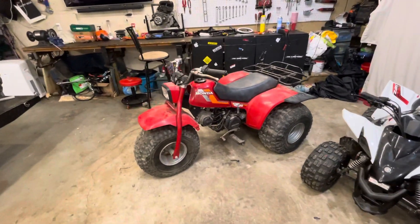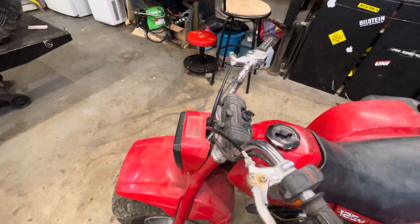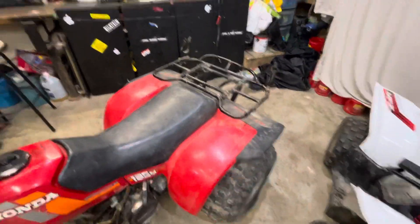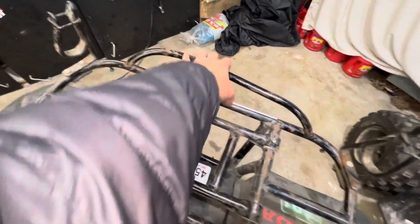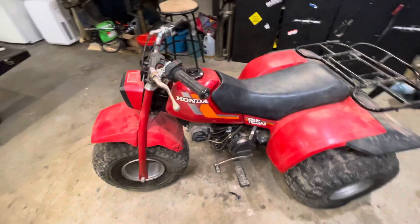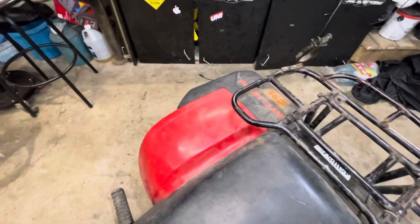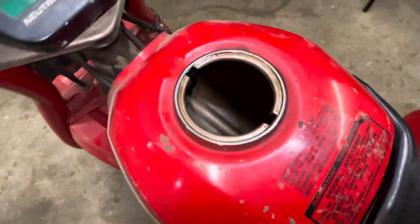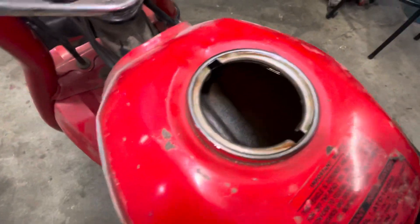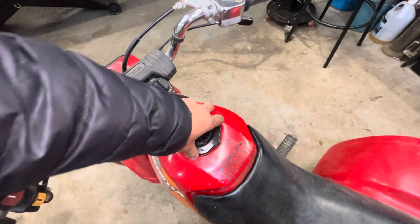For now I know I need the clutch for sure, then just minor things — carb clean, maybe new lines or they just need to be greased, maybe a new lever. The whole machine is solid. The tank is metal and it sounds amazing for being in a barn for about 28 years. The tank is super clean — these things will usually be rusted. There's a little rusty feel in there but for the most part it's a pretty solid find.